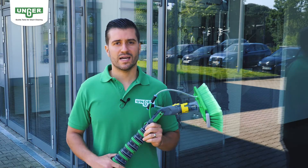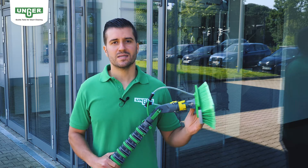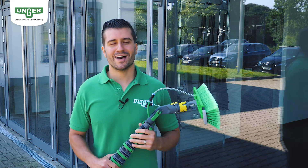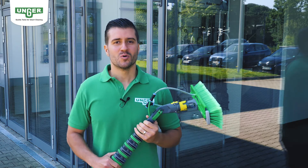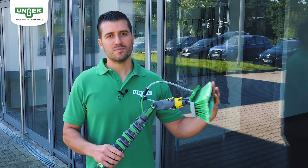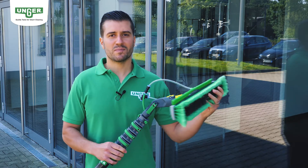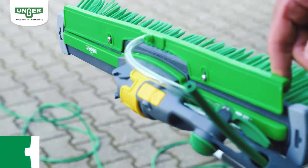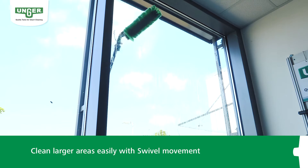With the new swivel function you clean faster and more precisely right into the last corner. The swivel function has a completely new way of cleaning with pure water and is recommended up to the first floor, 20 feet. With the 180 degree freely swiveling brush and the full surface contact of the brush body, you can also clean larger areas with swivel movements without any problems.